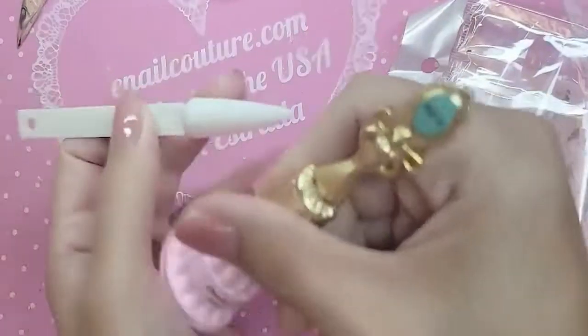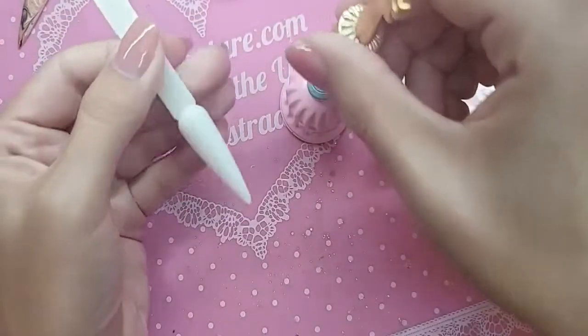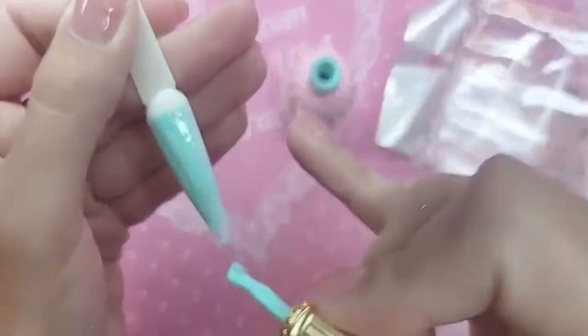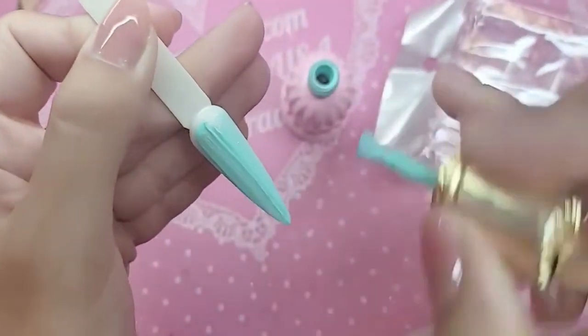Here is one of our stiletto display tips in white, because it's the one I have on hand. This is a beautiful, almost like a Tiffany's blue color. And of course, you already know she's one coat. So we're going to go ahead and color the whole phalange and bake it for one minute.